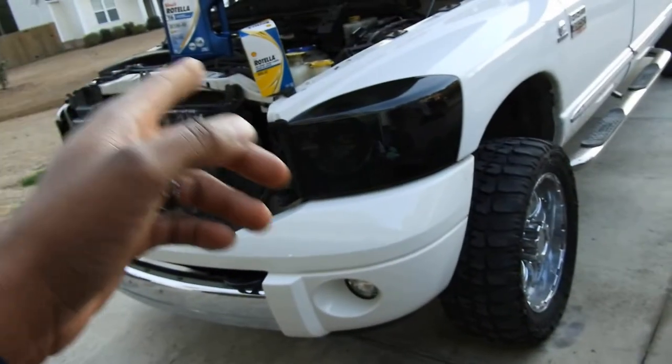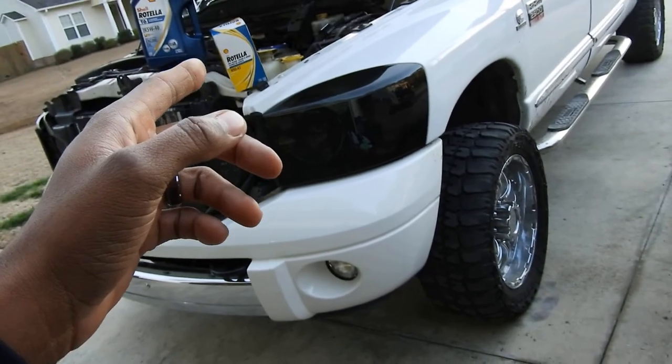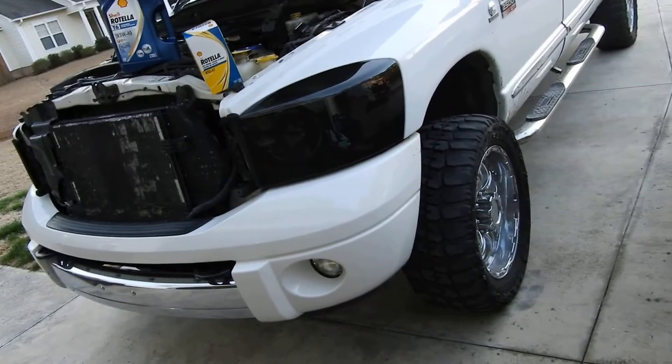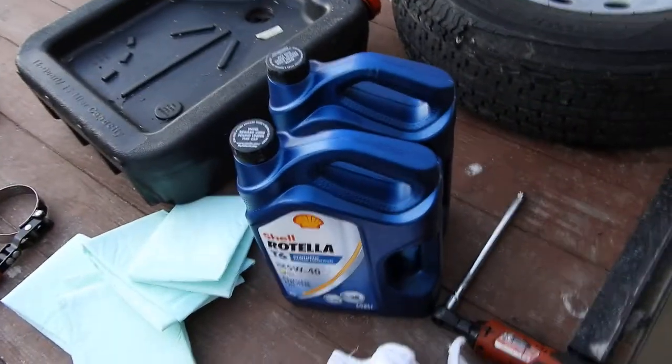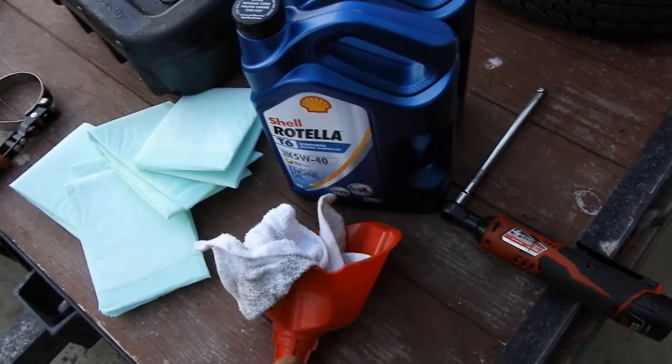Lately I've been using Valvoline on this truck just because it's more affordable, and it actually works really good honestly — I can't complain. But I just wanted to try something different, so I'm going with Rotella on the Cummins. I've never done that before.